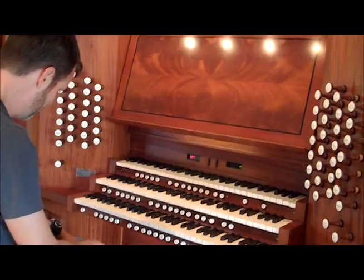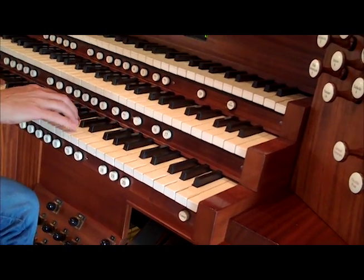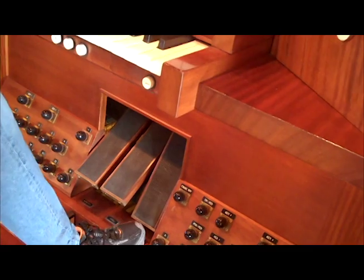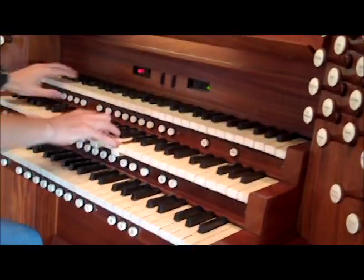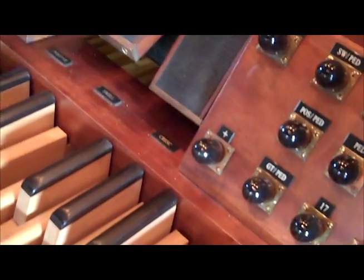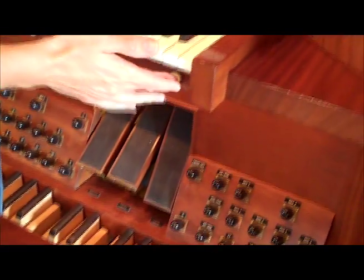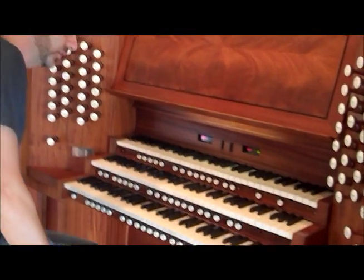The last interesting thing down here is the piston sequencer. Rather than pressing individual numbered pistons, you can set sequences so that if I start with number one and want to move through two, three, four, five, six, I can just press these little plus buttons — there are some for the feet and some on the manual. As you're playing, you just press the plus, and it moves through the sequence of pistons in the right order. So if you're playing a really complex piece, it's a great registration aid — you just know where the plus is.